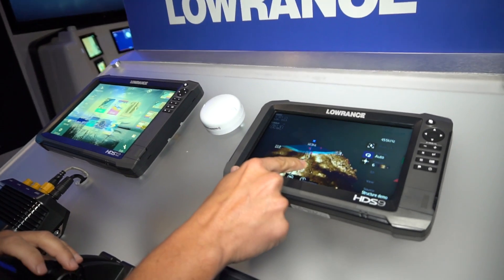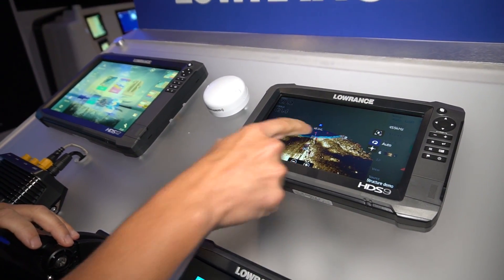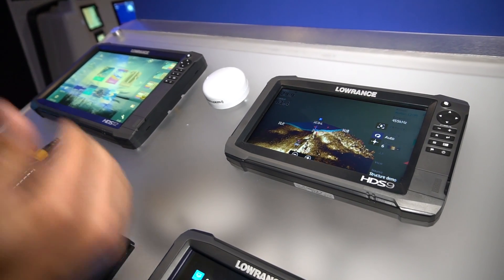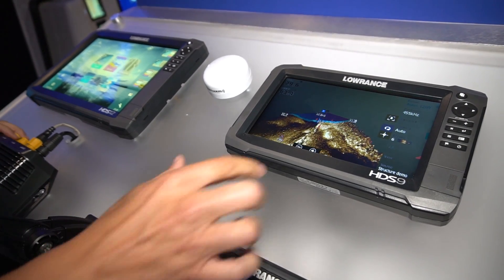You can see your boat in the middle of the page. You can see the left and right, and everything's in 3D. So now you can pick out the fish in the water column — you can see how deep they are and how far away from the boat they are, giving you a much better understanding of what you're looking at.